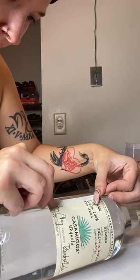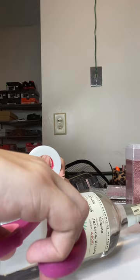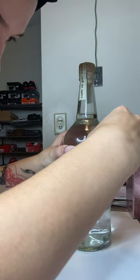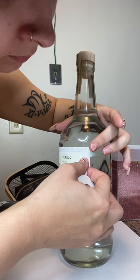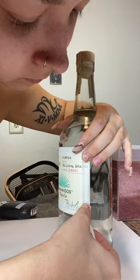Now I'm putting adhesive tape along the sides of the Casamigo label. You can see how hard I'm concentrating — I'm literally trying to put it on so perfect. If you look this up, just search it as adhesive lash tape.